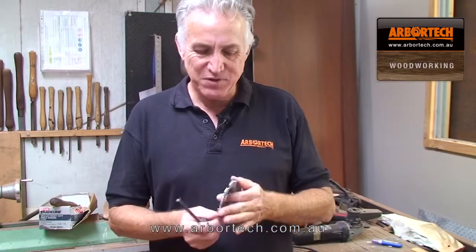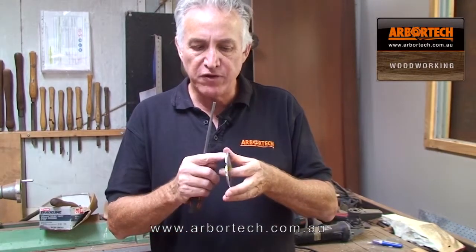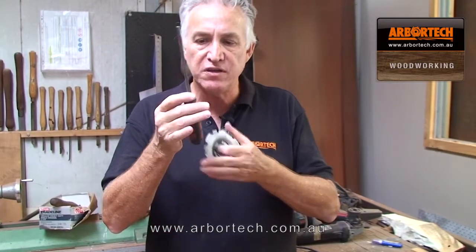Hello, Kevin Ingster here. I want to show you how to sharpen a Pro 4 woodcarver blade — that's the pressed steel type blade. The teeth profile is very similar to a chainsaw, and you sharpen it just like a chainsaw with a 6mm chainsaw file.